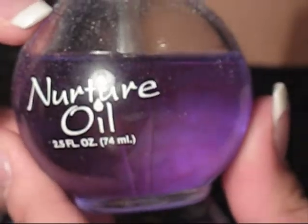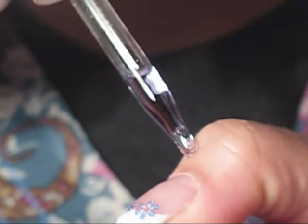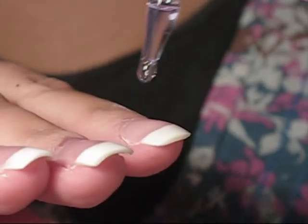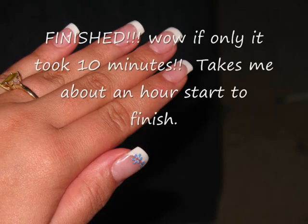Beautiful, aren't they? And then it's the Nurture Oil — again, it's an NSI product which I just love. Smells like grape and raspberry. I like to remove all my dust using my nail brush throughout my treatment. Just a nice drop on the cuticle area of your nail. Now it's very important to use oil — it's going to obviously keep your cuticles healthy, but it's also going to help your acrylic stay from becoming brittle and cracking and breaking. So it's vital that you use your oil every day.